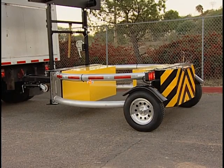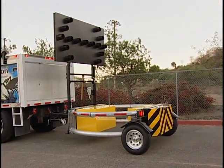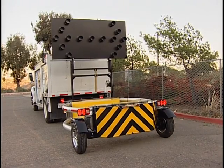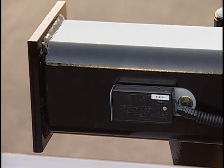The rear axle placement improves trailer stability and prevents the tail from bottoming out on driveways or uneven surfaces. An integrated electric brake system comes standard on all Scorpion Trailer Attenuators. The brakes are automatically activated in the event of trailer separation or hitch failure by the electronic switch.